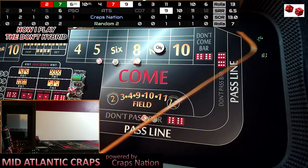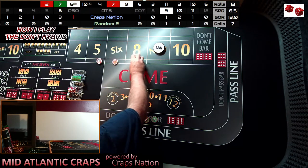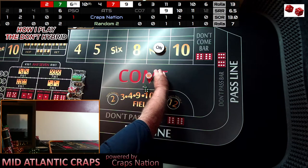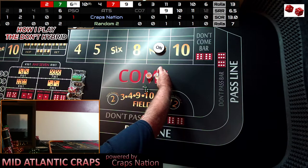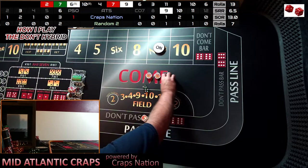Dice are out — and there's the seven out. We're not going to get to that 10th roll. So we only have one more shooter in this video. In this case, we are going to lose $46.